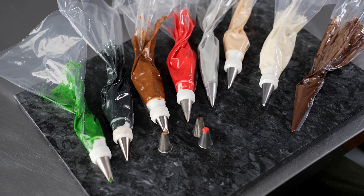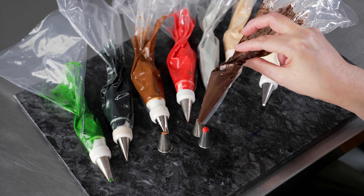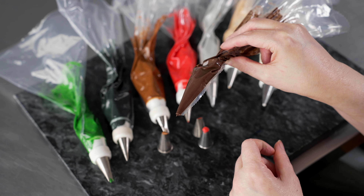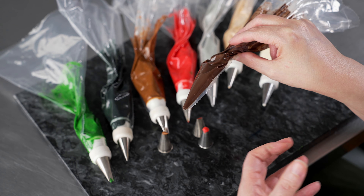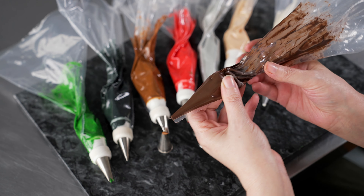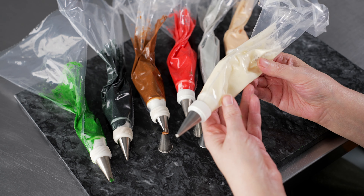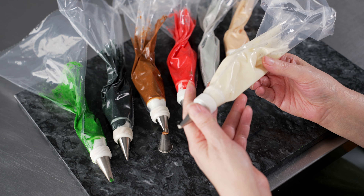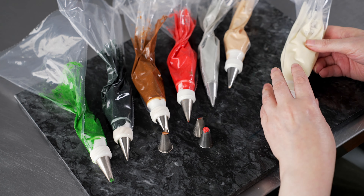We used several bags and quite a few tips for this project. The first was just a bag for our dark chocolate candy melts for the Rudolph antlers — I just clipped the end and didn't use a tip, because the metal from the tips can cool it down and make it more difficult to pipe. I used my bag with white with a coupler, using both a number five and a number eight — two larger round tips.